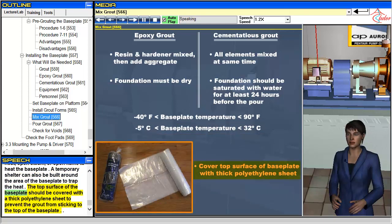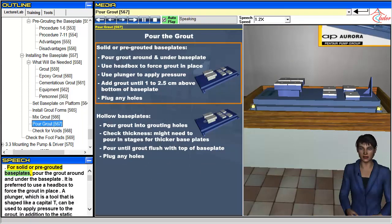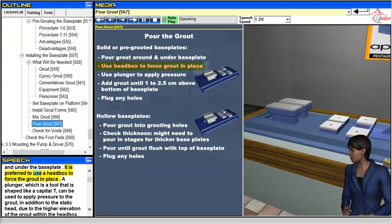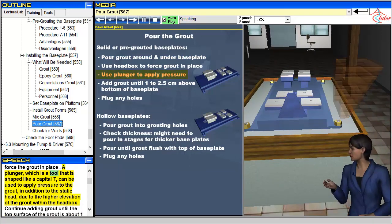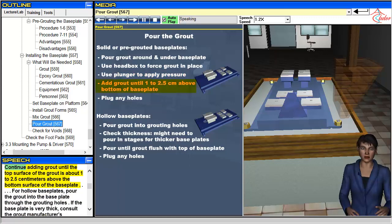The top surface of the baseplate should be covered with a thick polyethylene sheet to prevent the grout from sticking to the top of the baseplate. For solid or pre-grouted baseplates, pour the grout around and under the baseplate. It is preferred to use a head box to force the grout in place. A plunger — a tool shaped like a capital T — can be used to apply pressure to the grout, in addition to the static head due to the higher elevation of the grout within the head box. Continue adding grout until the top surface of the grout is about 1 to 2.5 centimeters above the bottom surface of the baseplate.